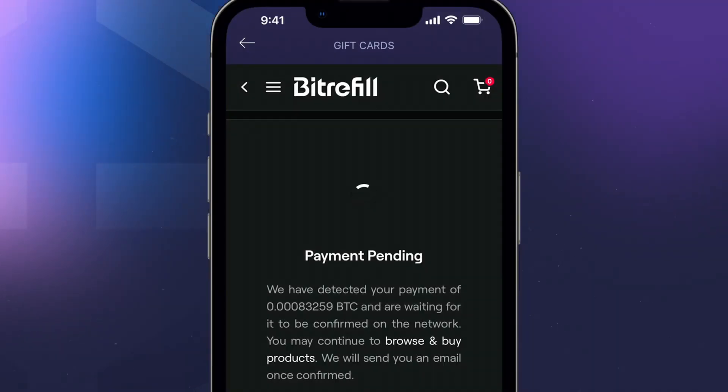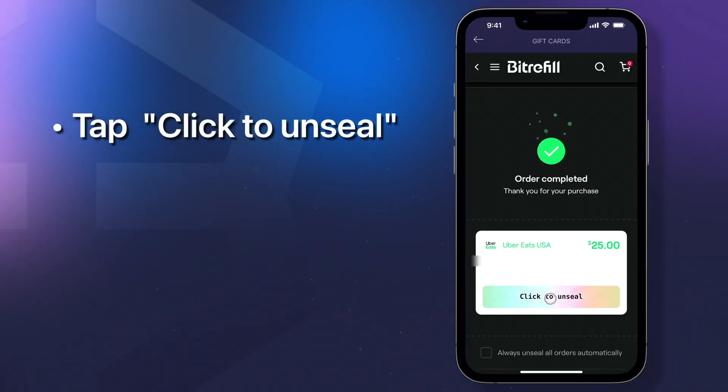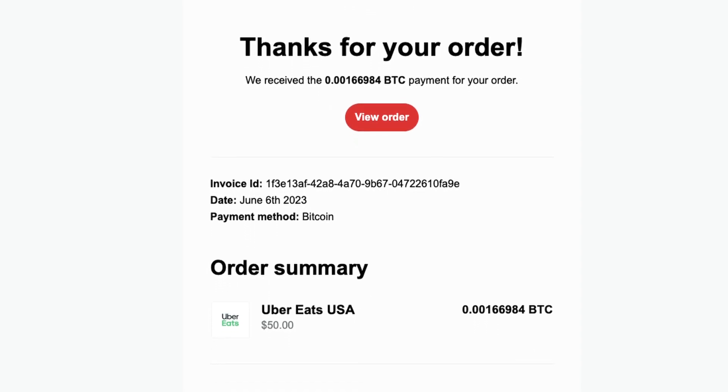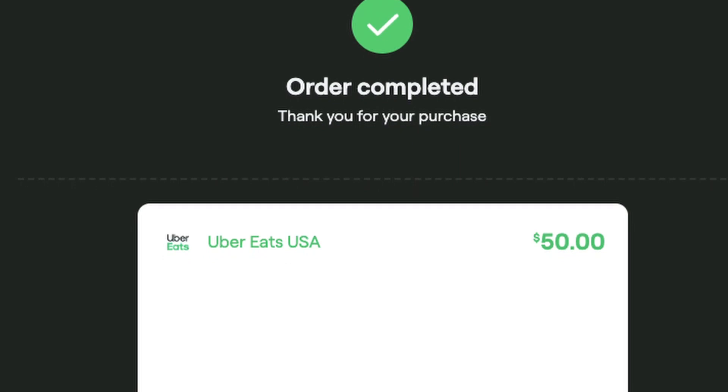You'll receive your gift card when the payment is confirmed. To view the gift card code, tap click to unseal. Then follow the directions from the merchant to redeem. When your order is complete, you'll also receive a confirmation email with the gift card. Tap view order to view and redeem your gift card.